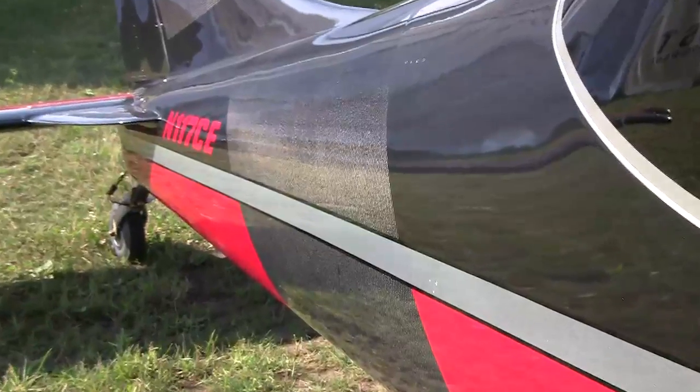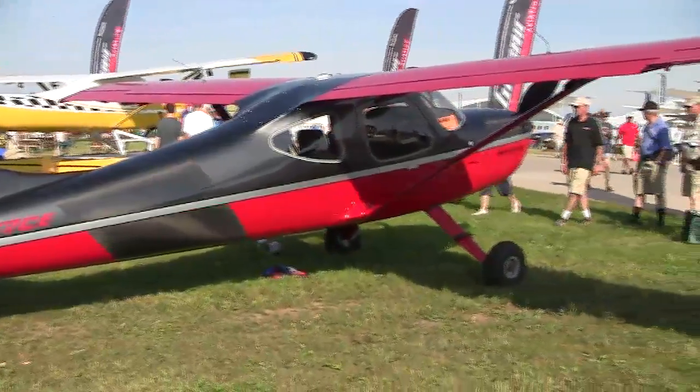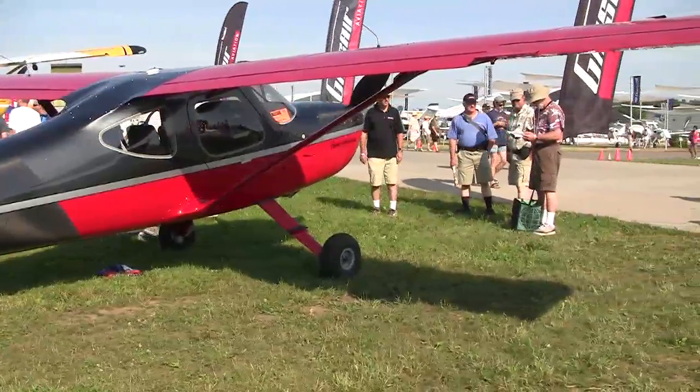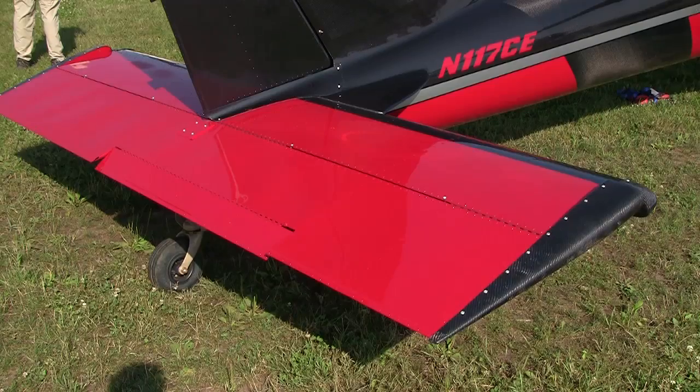The other big news about this airplane is that we've switched to all carbon fiber — all of the composite components on the airplane have been switched to carbon fiber. We still have an aluminum wing, elevator, ailerons, flap, rudder, and steel safety cage, but all of the composites have been switched to carbon fiber. That equates to about a 40 pound weight savings, which is how we get the drop in the empty weight.